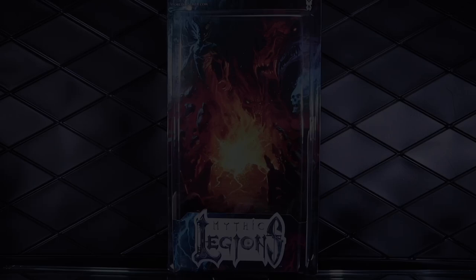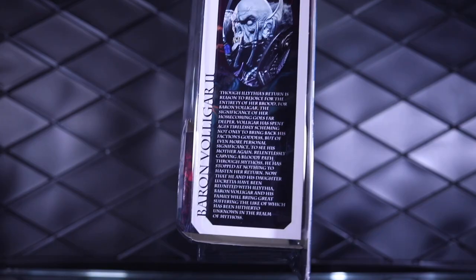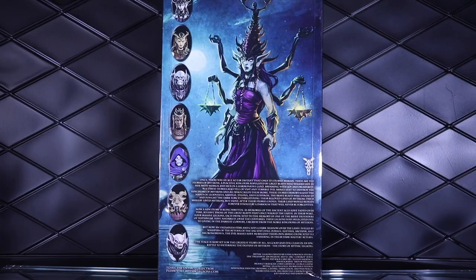Starting off with a quick look at the packaging, we have the always awesome Nate Barch art on the backer card of this clamshell style box. We have the Mythic Legion's logo on the front with a bio on the side. On the back, we have even more wonderful artwork with the rest of the wave — at least the standard figures — some Mythic Legion's info, and then the logo for Lithia's Brood, the main faction of this wave.